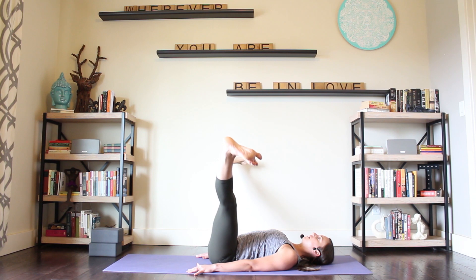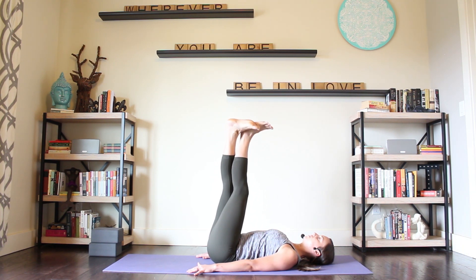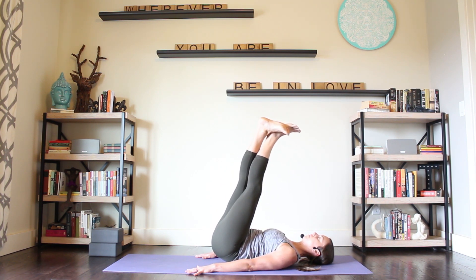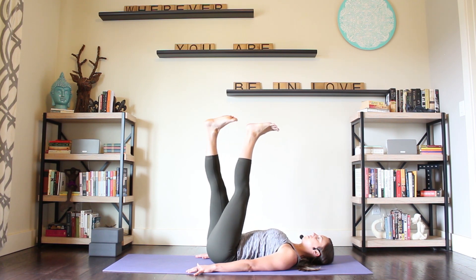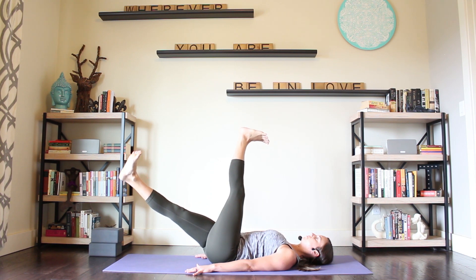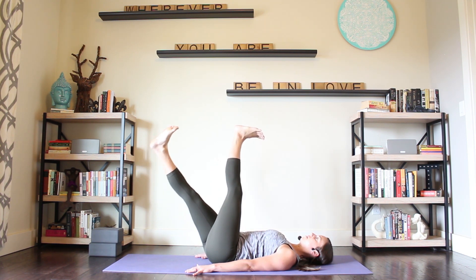Inhale, bring the legs together, this time with the left leg in front. Latch the legs. Exhale, heels an inch toward the sky. And then inhale, descend the hips. Exhale, right leg lowers. Keep those inner thighs pressing toward each other. Inhale, bring the leg back up.